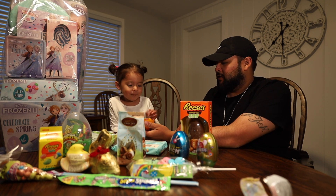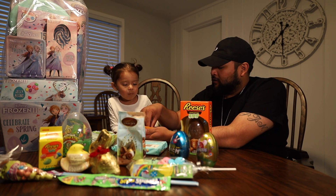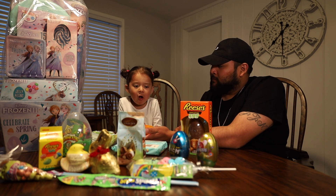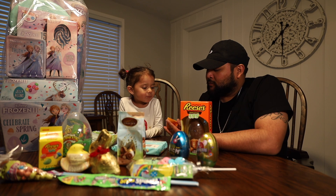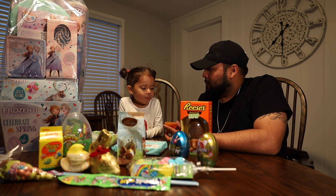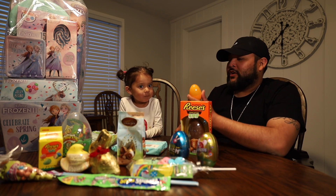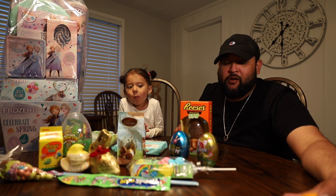Oh cool, try one. I'll try the red one. Okay, I'm gonna try a green one. Oh, it's okay. Pretty good! Mine tastes like apple — no, watermelon. What does yours taste like? Strawberry! These were pretty good, right? Let's put these on the side.